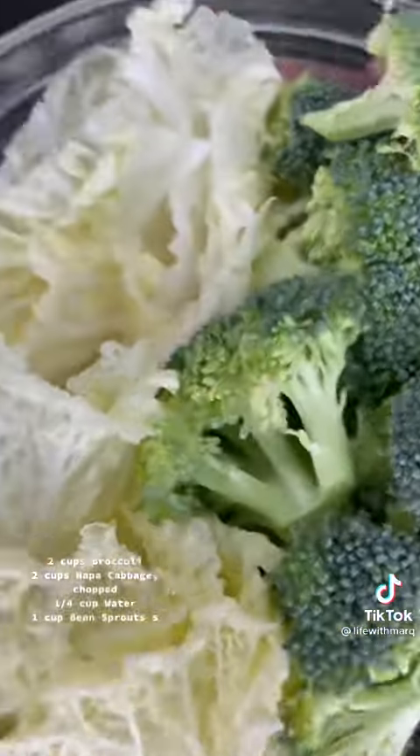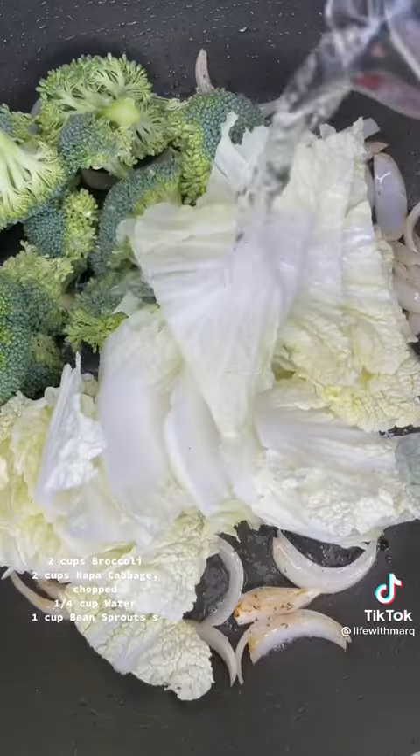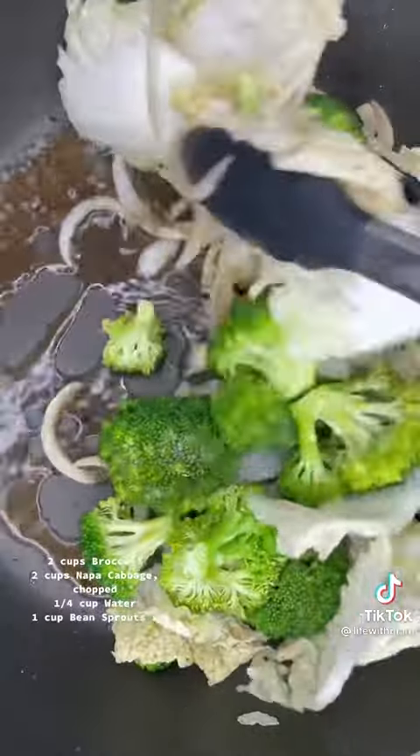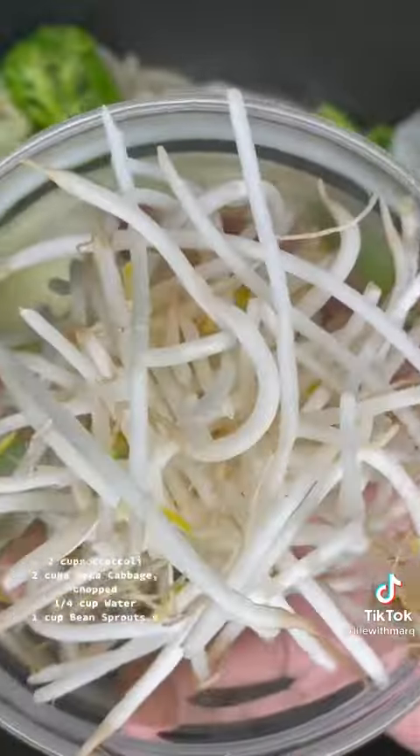Now toss in about two cups of broccoli and napa cabbage. Pour in about a fourth cup of water. Sauté your vegetables for about three minutes. Remember, there's a lot of flavor from the beef left at the bottom of the pan, so be sure to scrape the bottom as you're sautéing your vegetables.